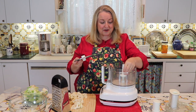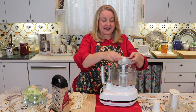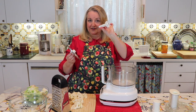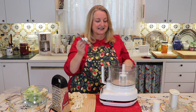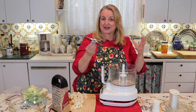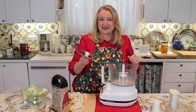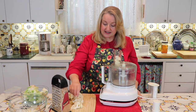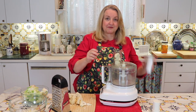All you do is fit the grater blade down into your food processor. It'll sit on top of the tool that came with your processor for using these blades. Just go ahead and put a couple of pieces down into the shaft and we'll grate a little — I'll show you how the consistency will look very similar to the hand-grated one.